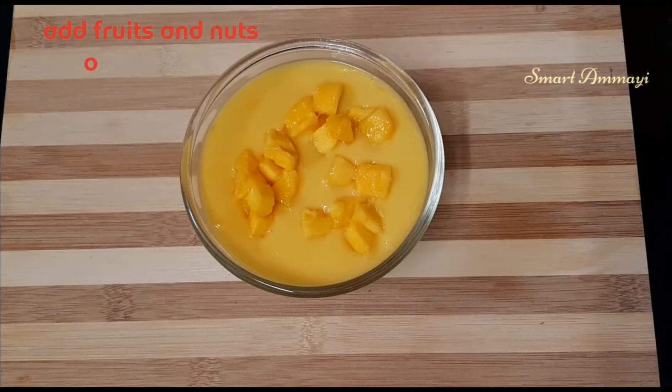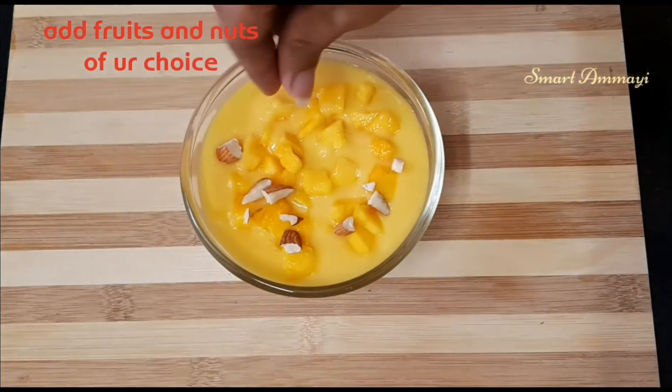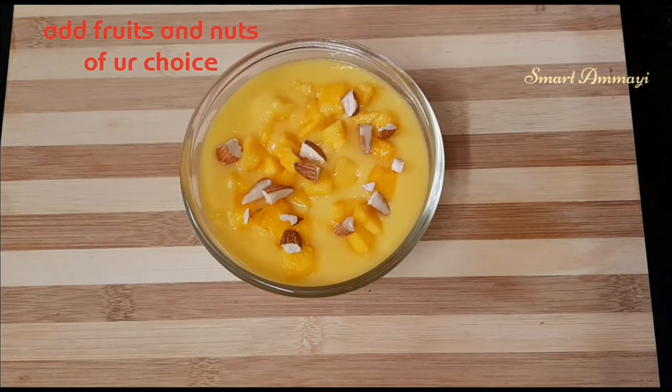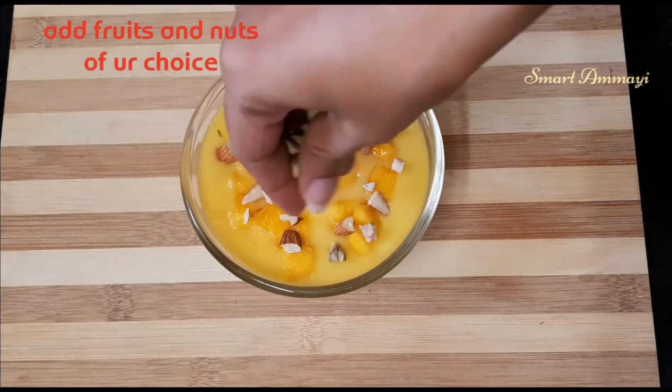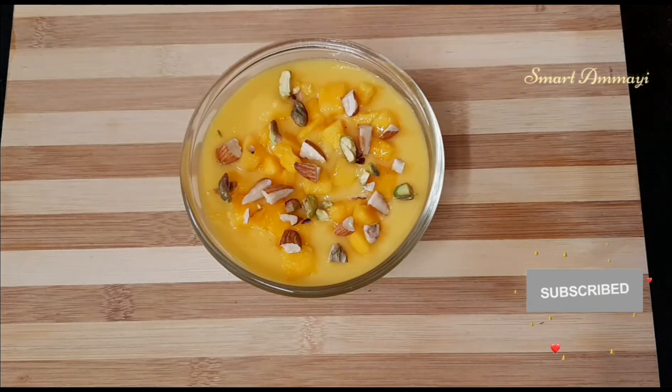Try how simple and tasty this recipe is. We will visit our playlist with many more videos. So before we do, see all the plenty of videos.